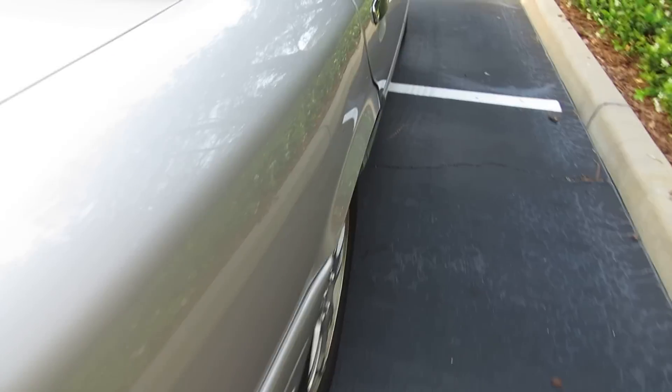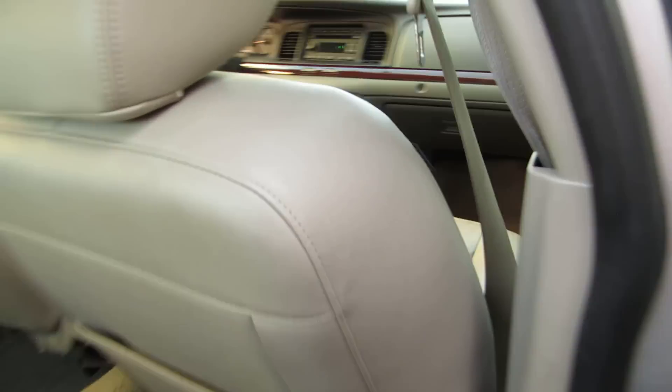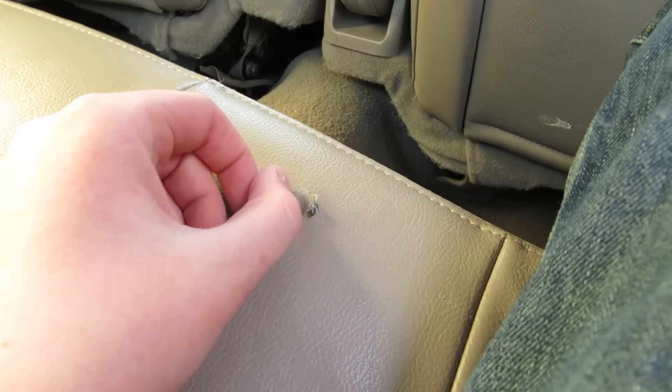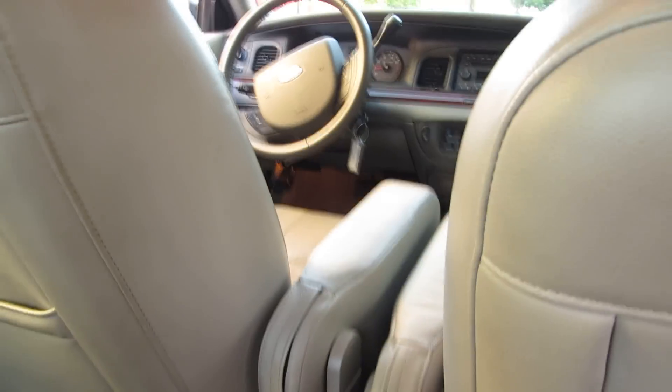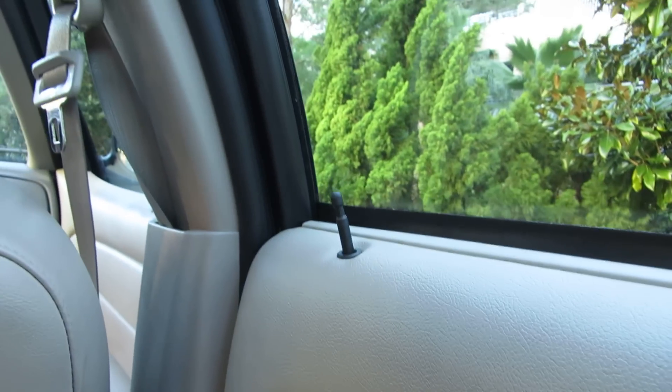We'll go around and look at this side — same as the other side. Already got a rip in the seat, and it's only two years old. The doors really do shut nice — they sound better than the tinny plastics.